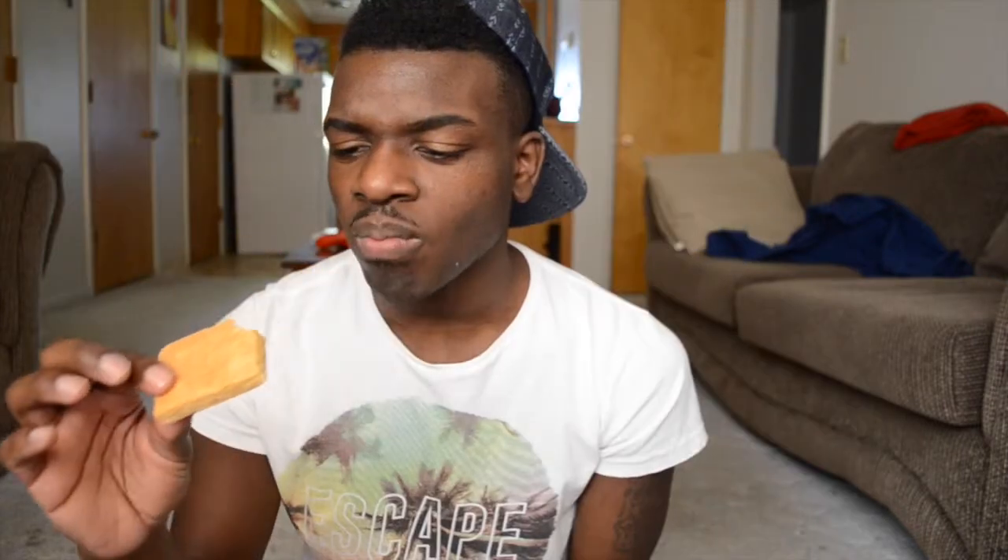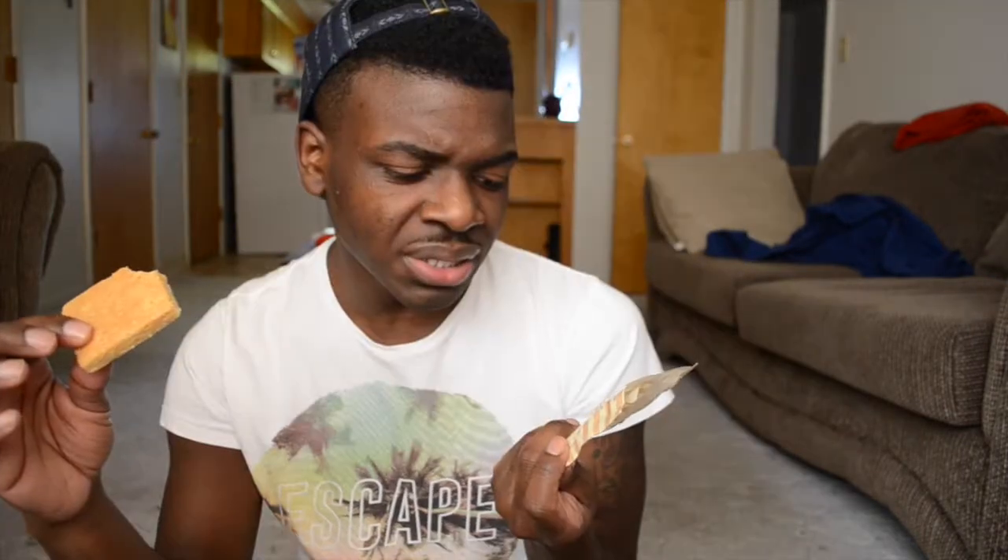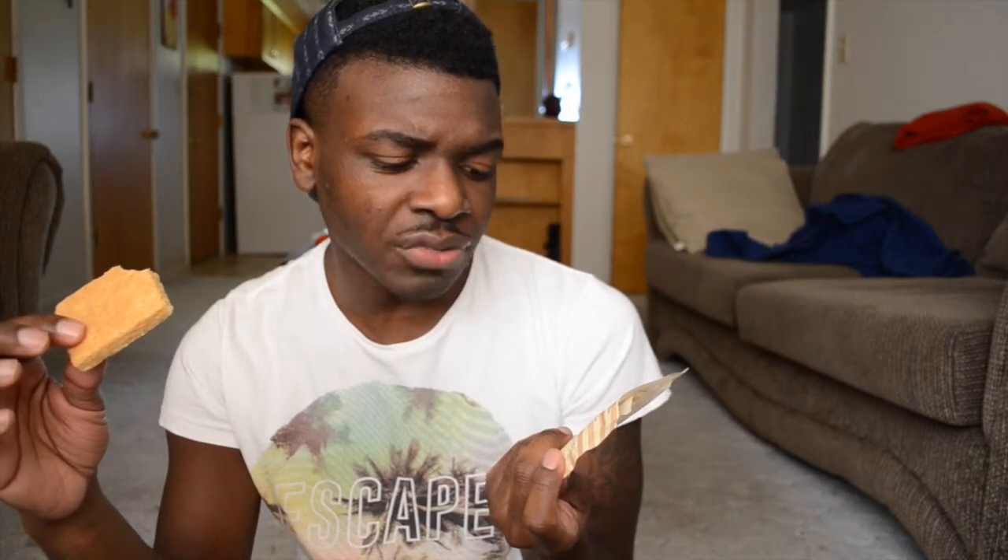The last item is a Claire Squares buttery shortbread square. It's 160 calories, 90 of which is from fat. This tastes like it's fattening — it doesn't taste like a healthy snack at all. It's not bad, but it's not the best. That concludes this box; overall I think it was a pretty decent box.